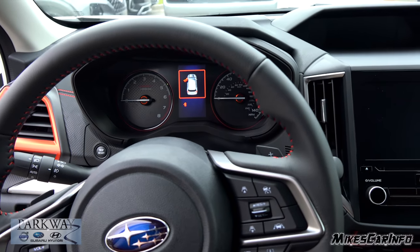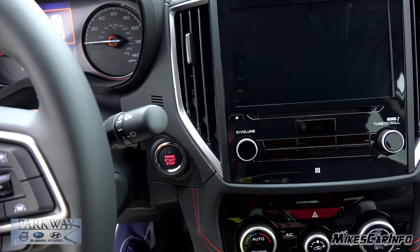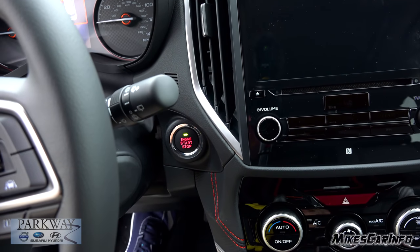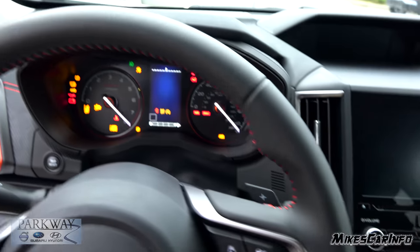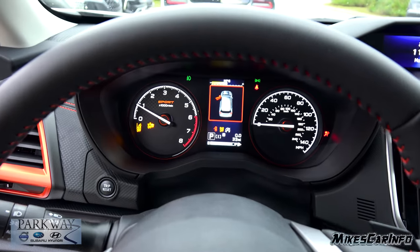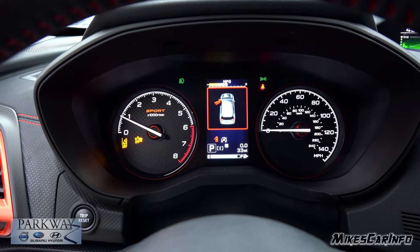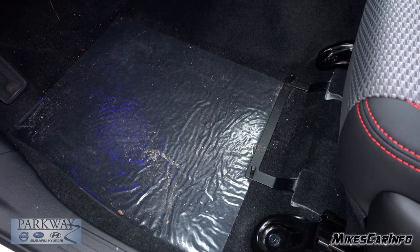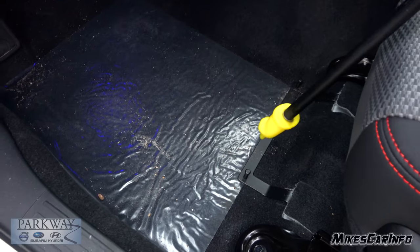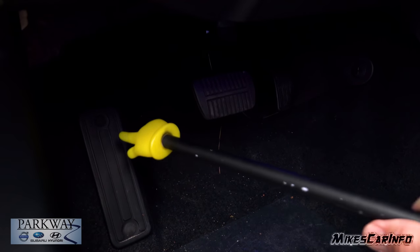As long as you have the key inside the vehicle to start it up, you just put your foot on the brake. You notice when I put my foot on the brake, the little green light turns on, so now we can push the start button. Here's the floorboard in front of the driver's seat — you notice these little hooks where the floor mat hooks in place. You have the accelerator and brake pedal there as well as a footrest.